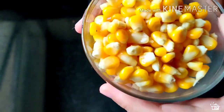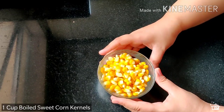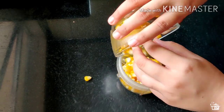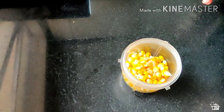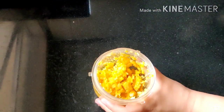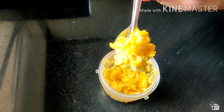Here I have 1 cup of boiled sweet corn kernels. If you don't have these then you can also use the frozen ones. Now transfer it into a blending jar like this and then grind it coarsely — something like this. You don't have to grind it completely, just coarse.